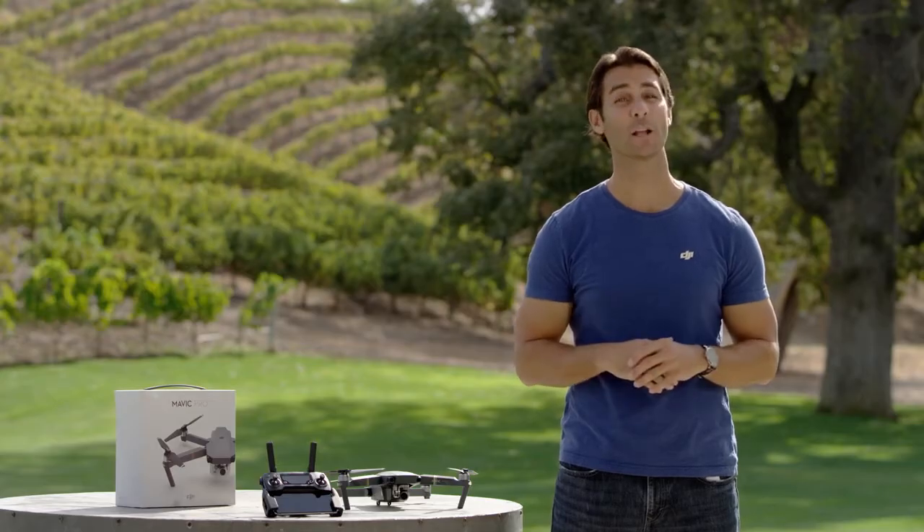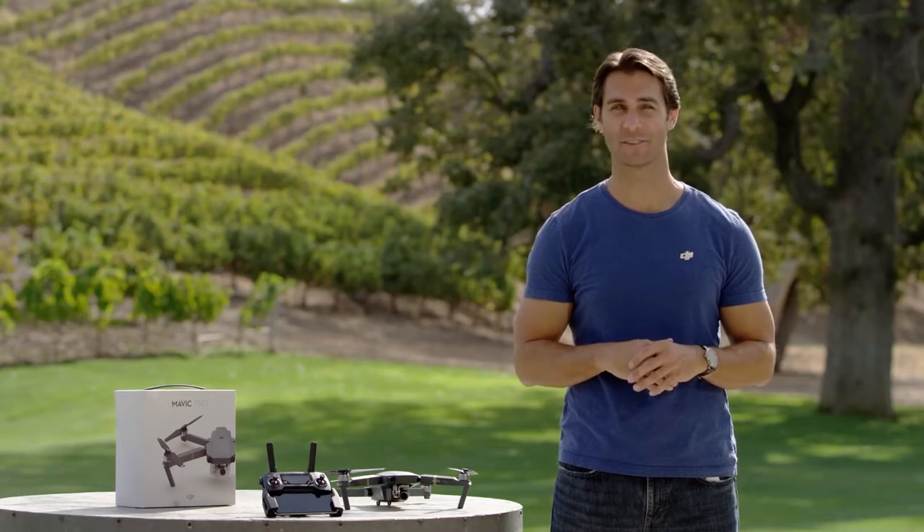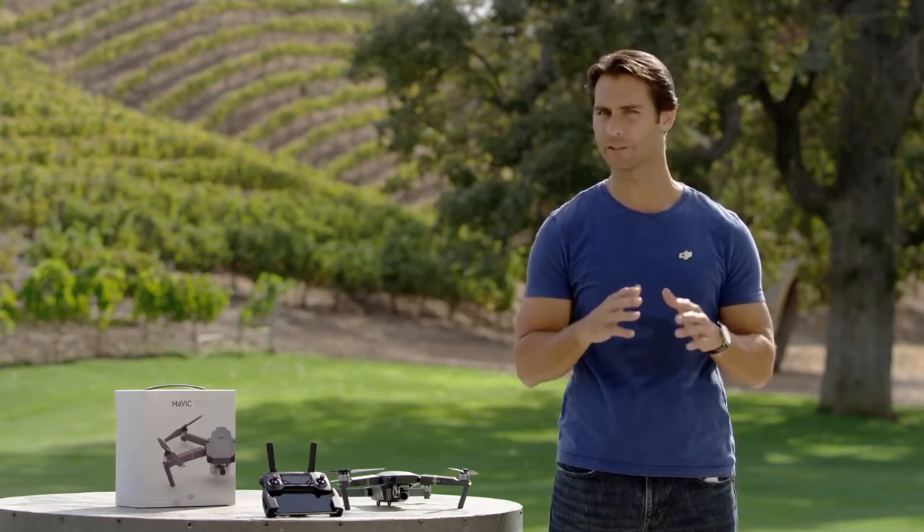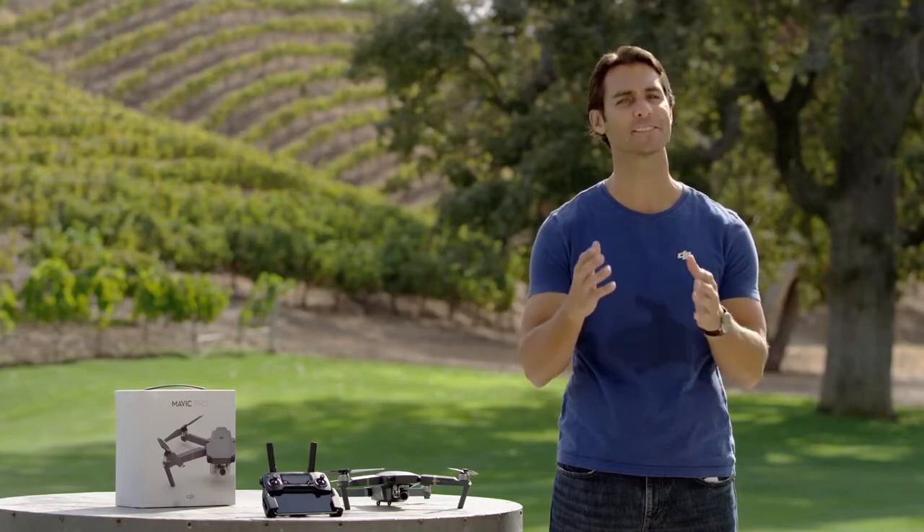Hi, I'm Ty, and welcome to the Mavic tutorial video series.